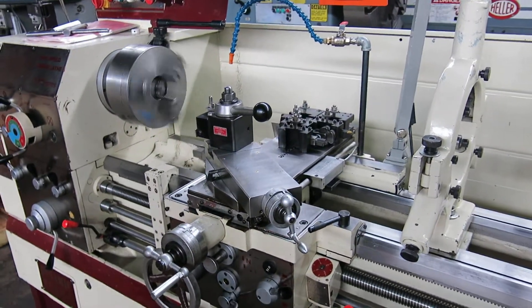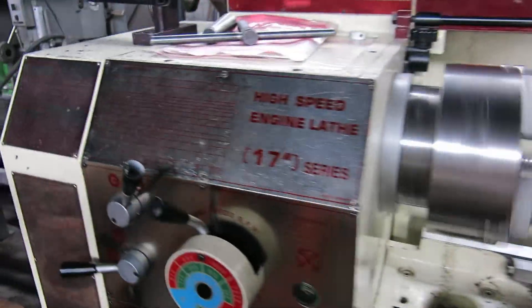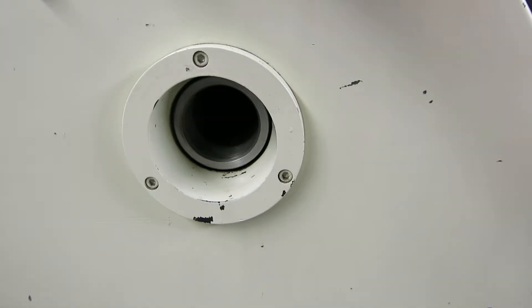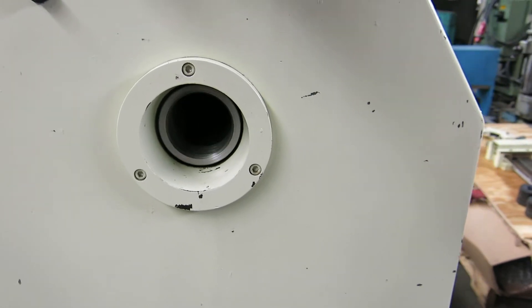The DRO works, I just forgot to plug it in, so I'm not going to restart the video just to run that, but we tested it and it works fine. There's your spindle hole — it's about 2.5 inches.